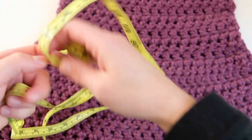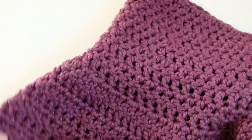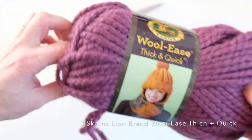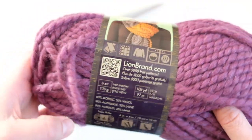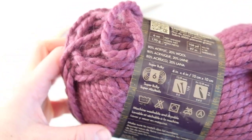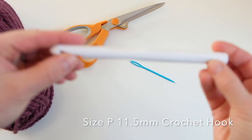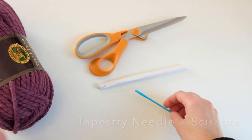Overall it is about 18 inches in length, so it's a pretty large cowl. I just wanted to give you some measurements for reference in case you're looking to change up the size or use a different yarn weight and crochet hook. To make this cowl you will need just over two skeins — a total of three skeins of Lion Brand Wool-Ease Thick and Quick yarn or equivalent. One skein is six ounces, 170 grams, 106 yards or 97 meters. It is a super bulky weight yarn. You will need a size P crochet hook, 11.5 millimeters, a tapestry needle, and a pair of scissors.